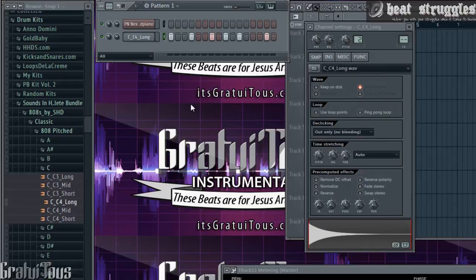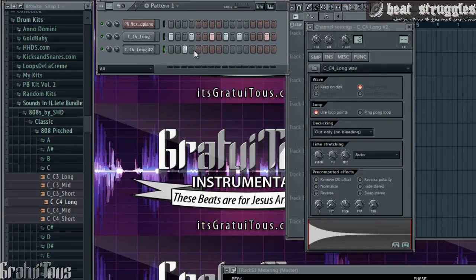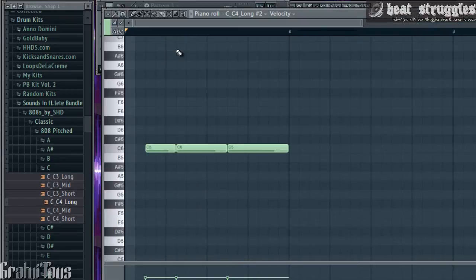Now let's say you have two different sounds that you want to cut together — for example, vocal samples, or in our case let's say we have two 808s for whatever reason. So I'll get just another one — that'll be number two. Let's say we're playing something like this: wherever this sound is not playing, this one will be. I'm going to bring it up an octave so they're distinct and we can hear the difference between them.